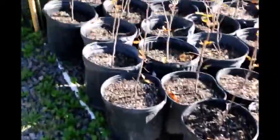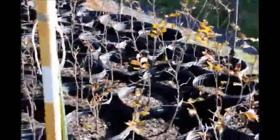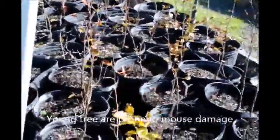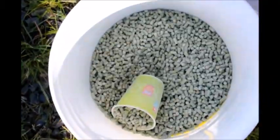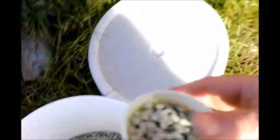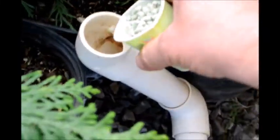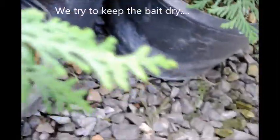The reason we use it is because if you look at these trees right here, these are copper beeches, and the mice do get in here and they eat the roots. We put about one cup of rat bait in each of these tubes.